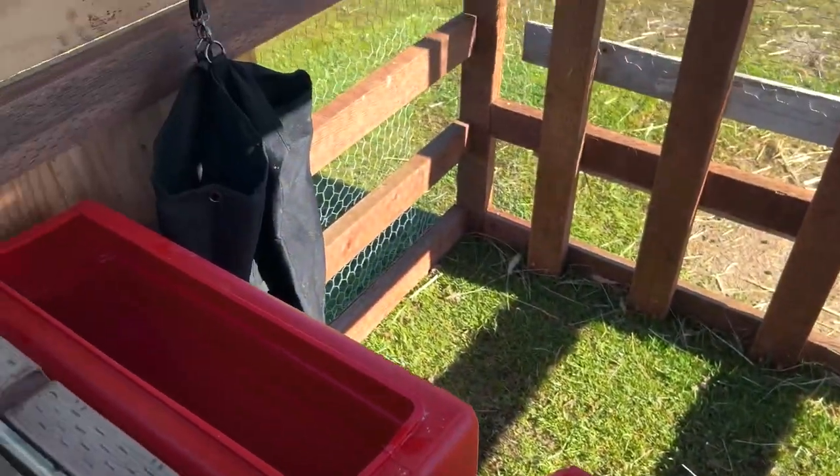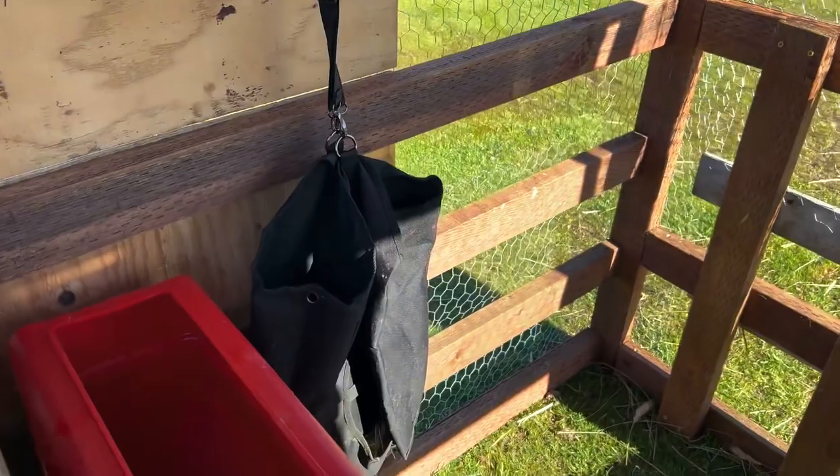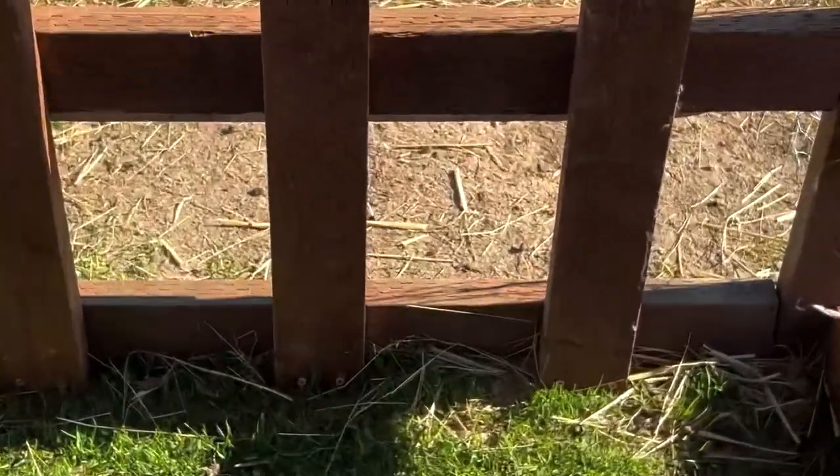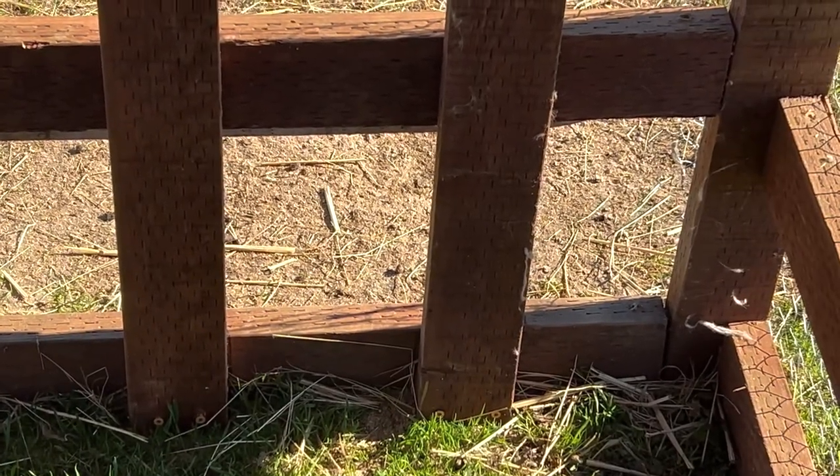The actual wood, two-by-fours and stuff, I think I spent about a hundred to a hundred and ten dollars, and a big portion of that was the nails — for some reason nails are super expensive right now.